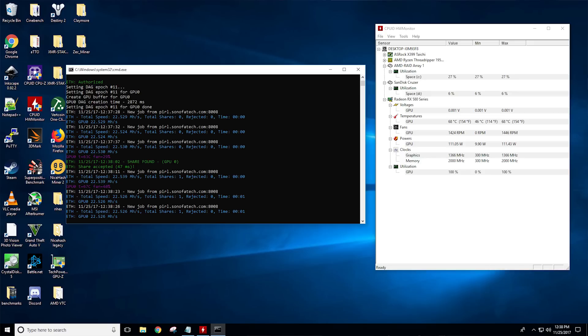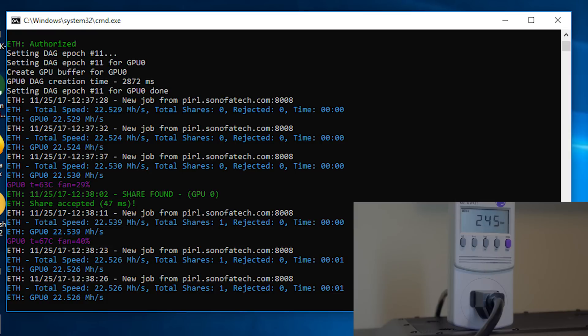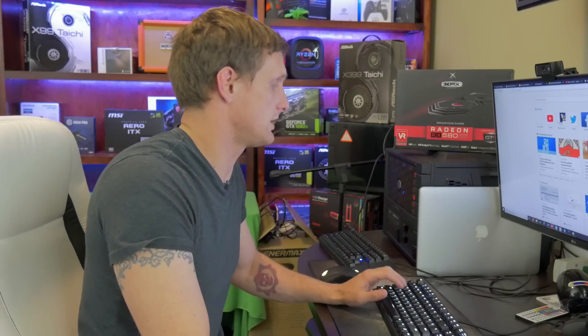Finally we have the big daddy — the claim to fame for the 480 and 580s — and that's going to be ETHash or DaggerHashimoto. This is going to be your Ethereum coins. We also have a Pearl pool at coins.sonofatech.com. The performance has gone down because the difficulty has gone up, so we're looking at 22 megahash a second at 255 watts, with a peak temperature of 75 degrees Celsius. Overall the performance here is not super impressive anymore with all the latest releases and the increasing NVIDIA support.